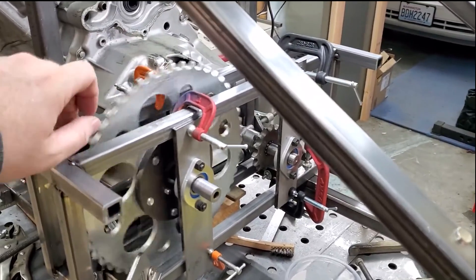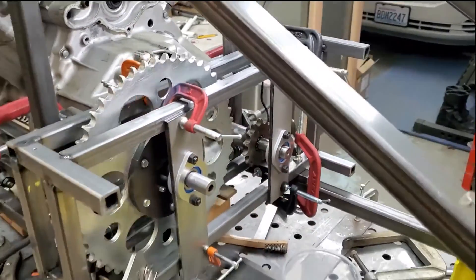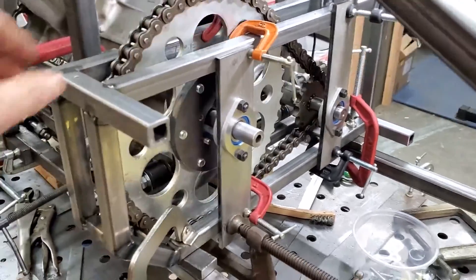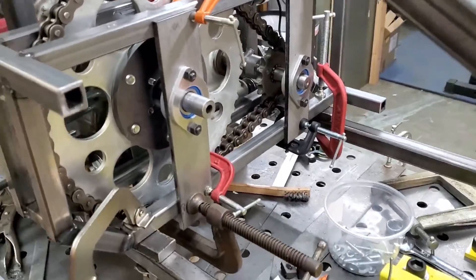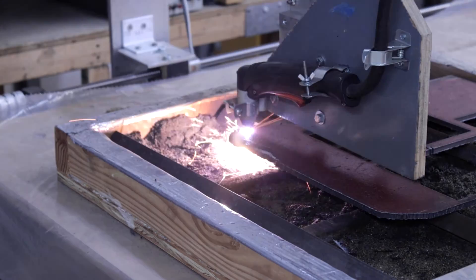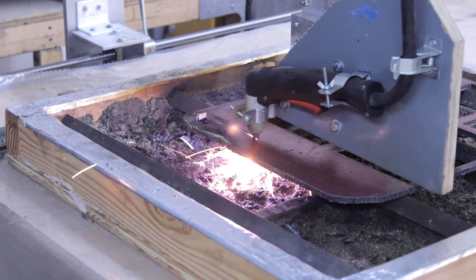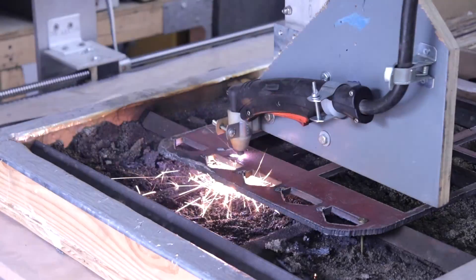Currently these bearing mounting plates are just clamped to the engine reduction cage frame. It demonstrates the setup pretty well though and looks pretty good. I started out by cutting the upper and lower mounting brackets on my plasma cutter mounted on my CNC router. These were cut out of quarter inch thick steel plate.